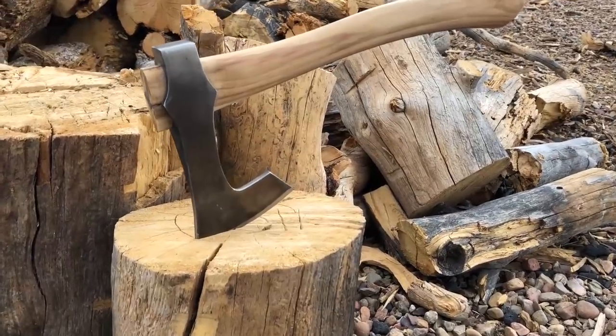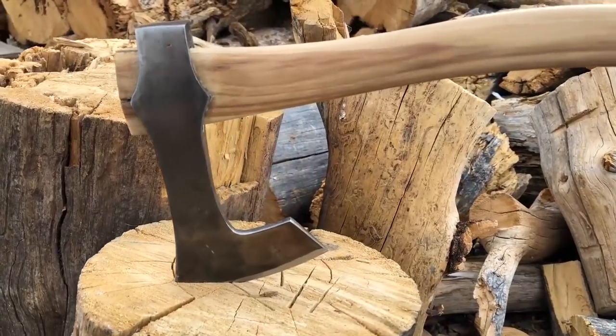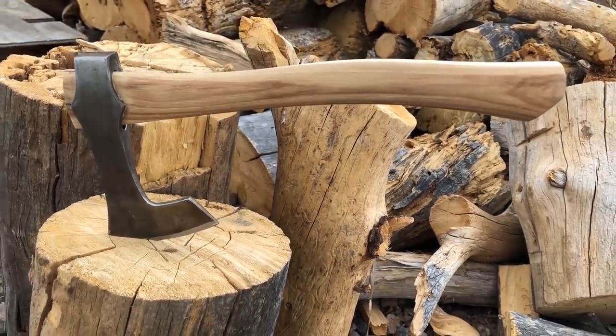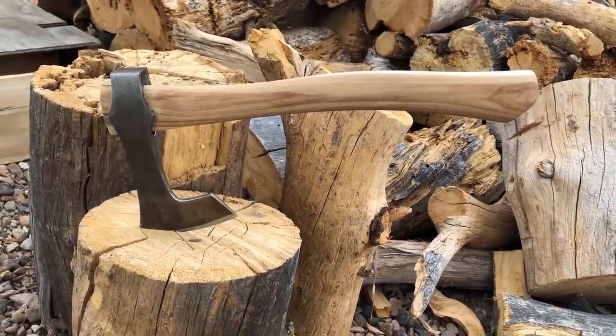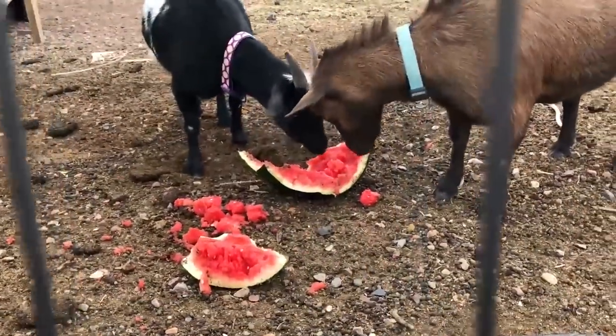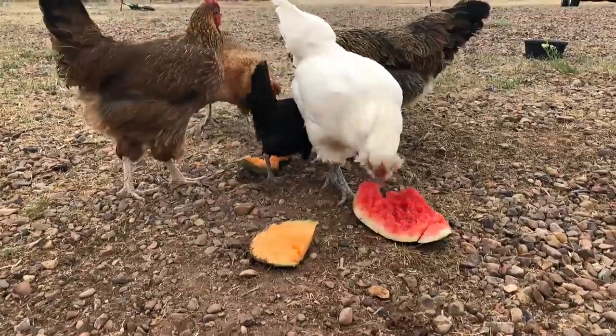Well, that is it for today. I want to thank you for watching. I hope you enjoyed the show and got something out of it. I'm satisfied with the overall result — I think this turned out to be a pretty good-looking hatchet, and I really learned a lot along the way. If you haven't subscribed to the channel, please consider doing so. Until next time, have a wonderful day and we'll see you in the next video.